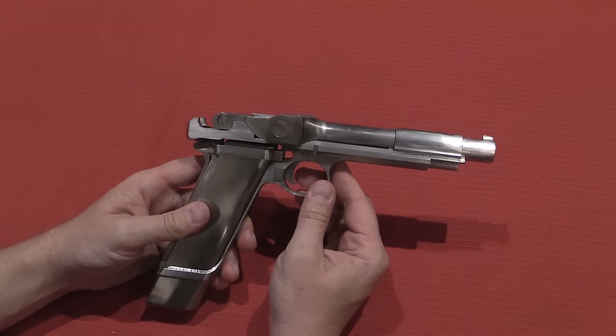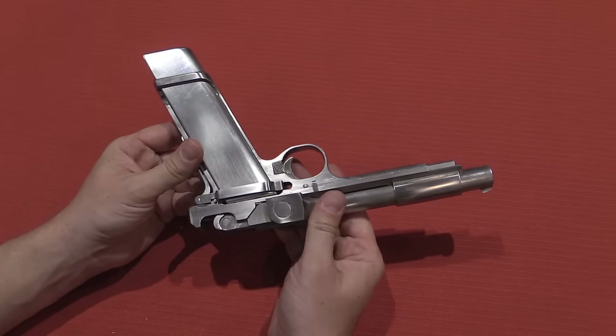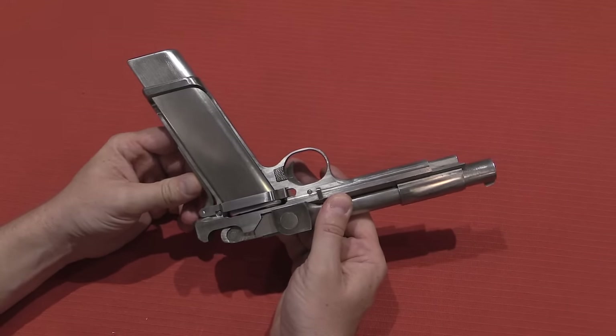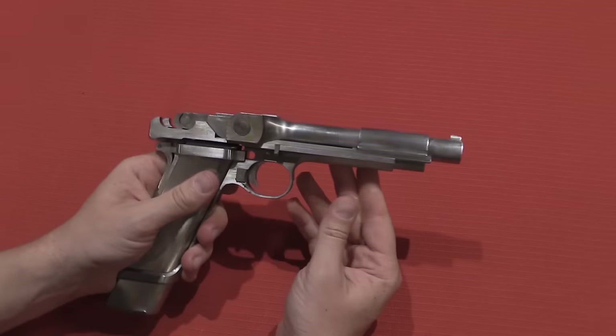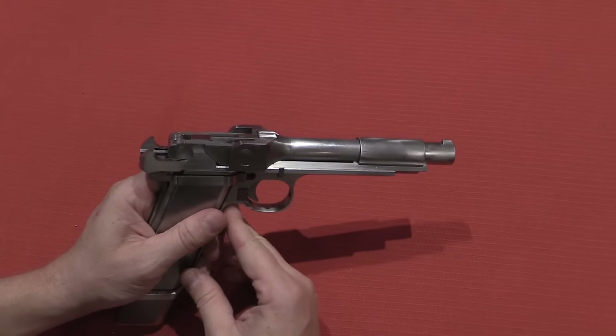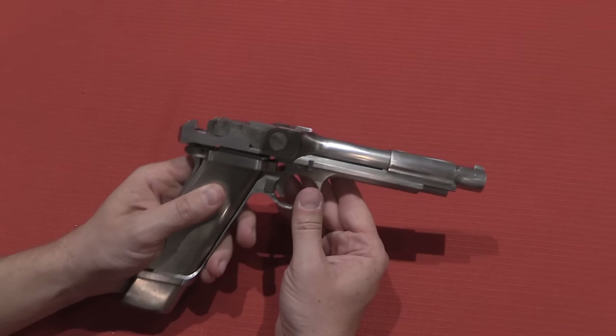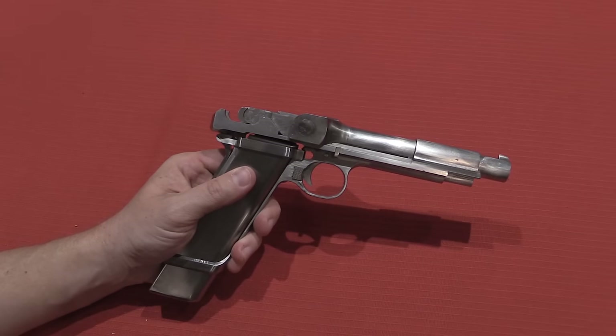It seems that he picked the general mechanical design for the gun, but then he gave it to an employee named Barnes to actually do the major engineering design work. Ross provided the basis and the general idea, and then Barnes actually turned that idea into a real pistol.